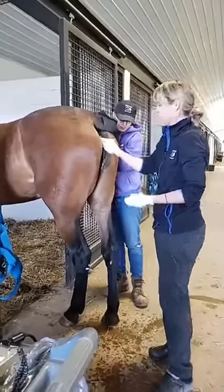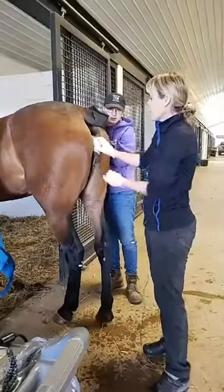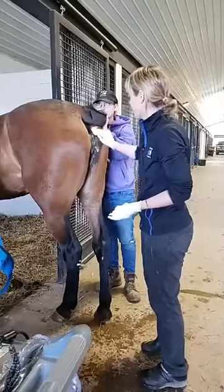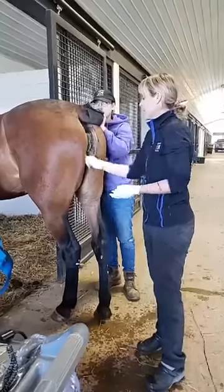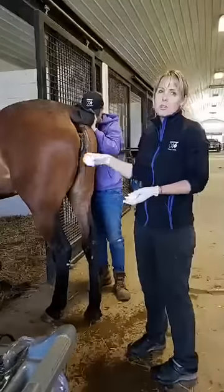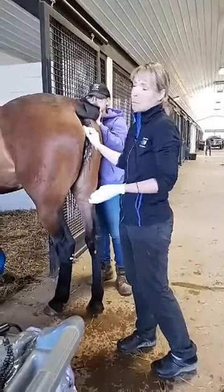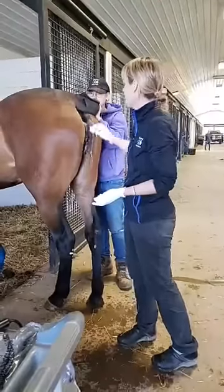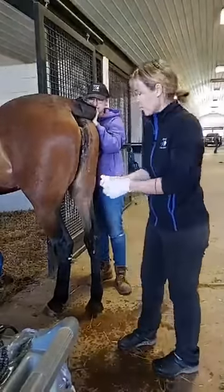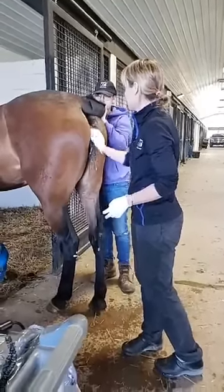We want the mares to be clean just like we wanted the stallions to be clean, because with artificial insemination I'm going to have to put my arm into her vagina, pass my finger through her cervix into her uterus. If her vulva and the exterior of the perineum are dirty, I'm going to drag all of that dirt and debris in with me, which could potentially cause what we call endometritis — an infection in her uterus — and it would be very hard for her to get pregnant if her uterus is infected.